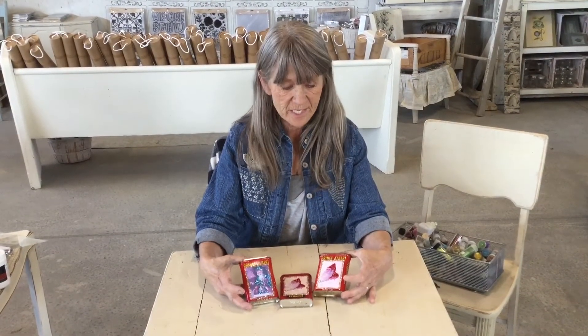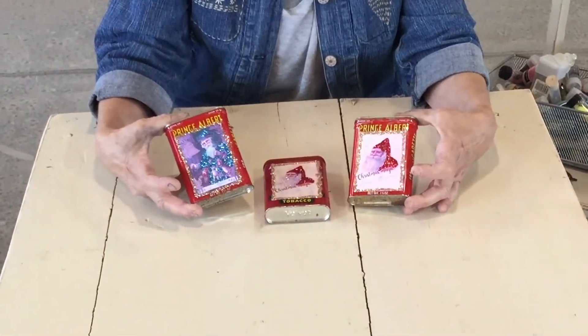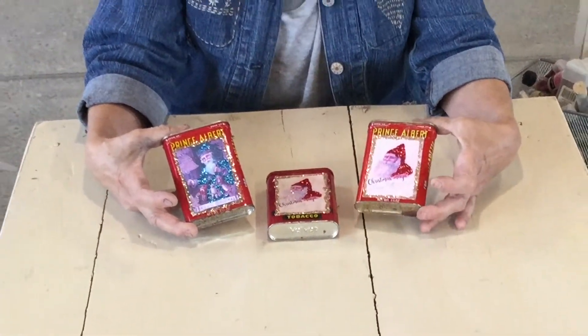I hope you guys thought this was really easy — it's probably one of the easier ones I've done. You could come up with any sort of theme, idea, or color and make them all so different. It was so fast and quick, so whatever you do, have fun!